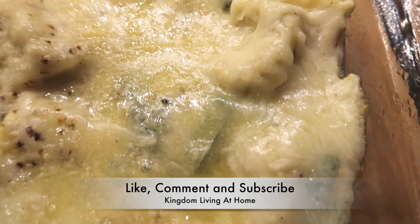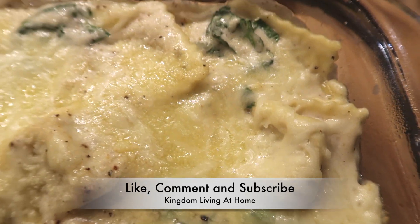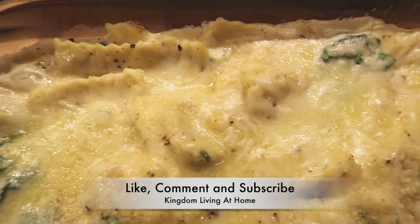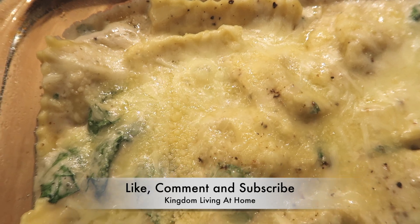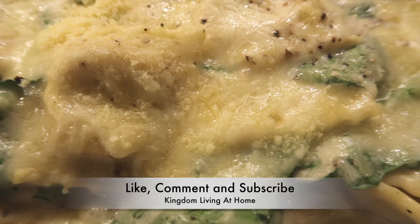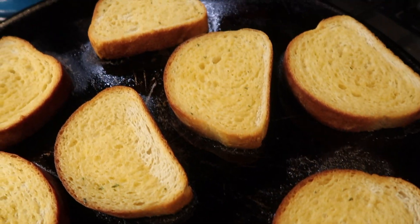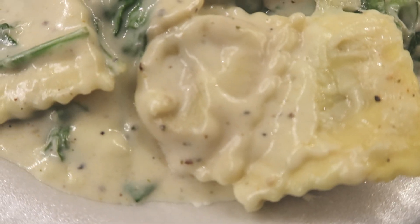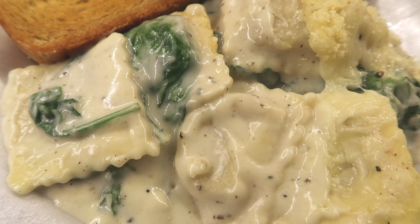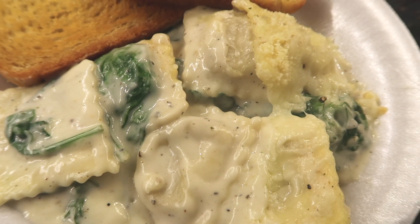When I tell you this was banging — oh my gosh, this was so delicious! Get into it y'all! I paired it with some garlic toast and this is what it looks like plated up.